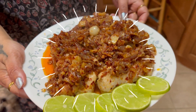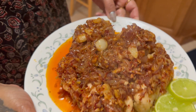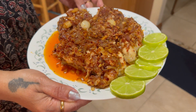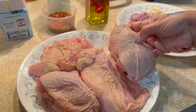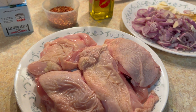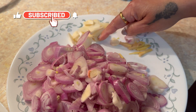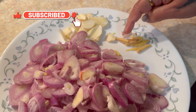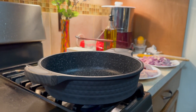I am doing an Ottoman Turkish dish. It is called the Ottoman soldiers. It is very simple. I am ready for this dish.